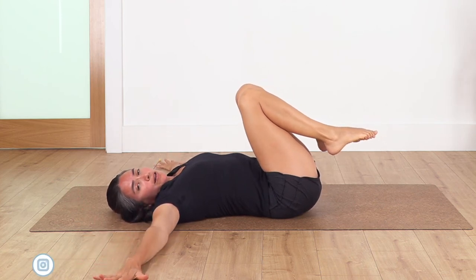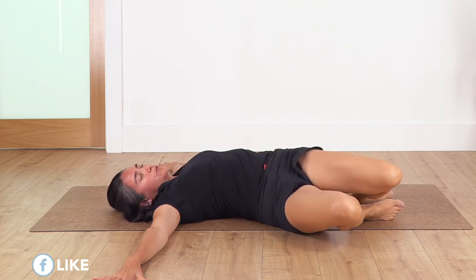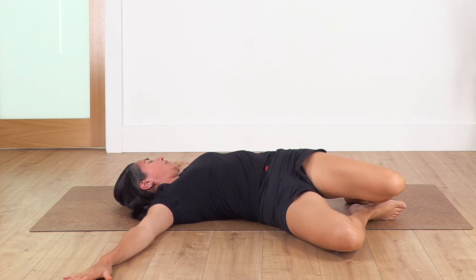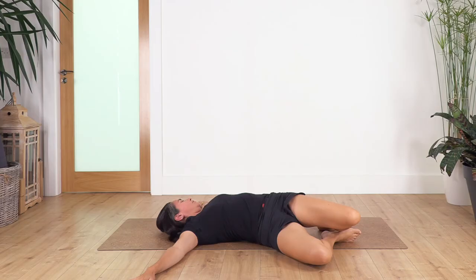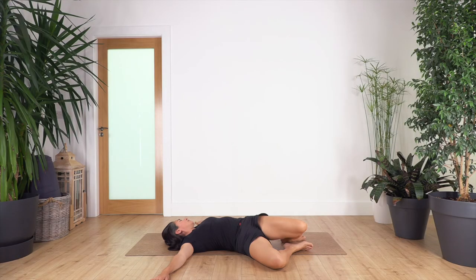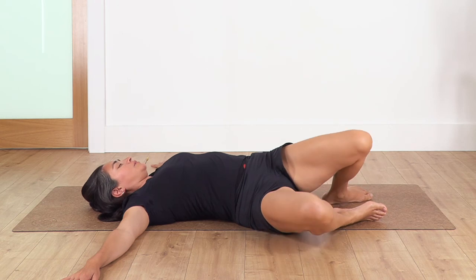Open your arms beside your shoulders, palms facing down. Drop your feet on the ground — back to the twist. Move your face in the opposite direction, feel the stretch in your side. We hold for four breaths. Inhale and exhale. Three, inhale and exhale. Two, and just one more. Back to the starting pose.